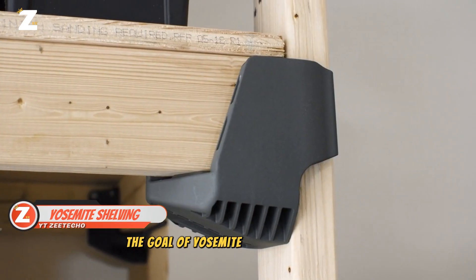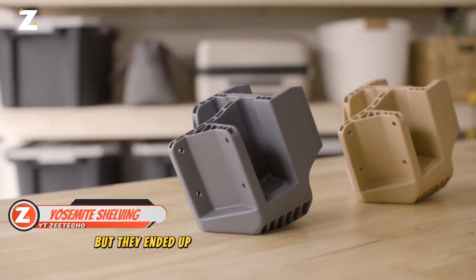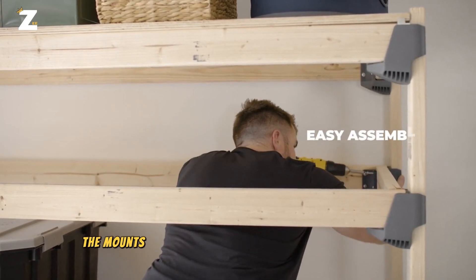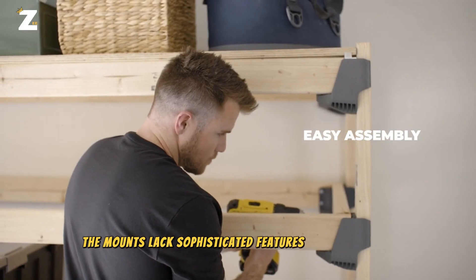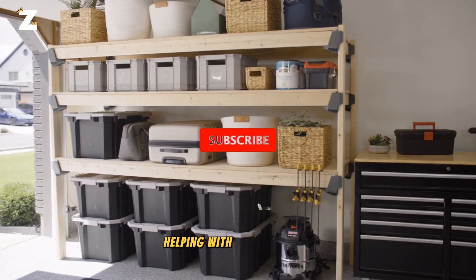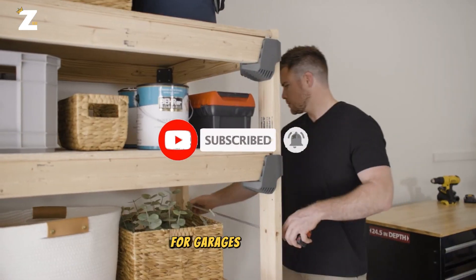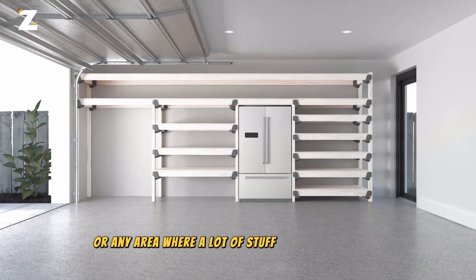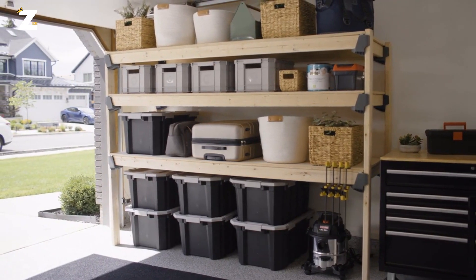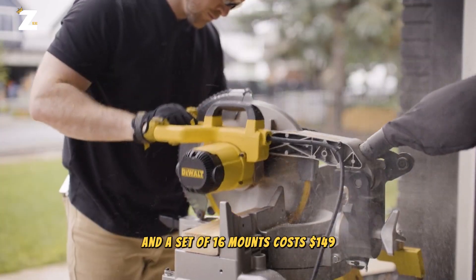The goal of Yosemite Mounts' developers was to raise $15,000 on Kickstarter, but they ended up raising around $195,000. However, their mounts lack sophisticated features and technology akin to that of NASA. They just take on the easiest issues, helping with shelf building. A rack with four Yosemite brackets is perfect for garages, workshops or any area where a lot of stuff needs to be stored, because it can handle a load of 453 kilos. The brackets are already protected by a patent and a set of 16 mounts costs $149.